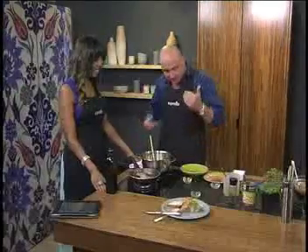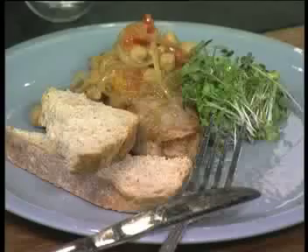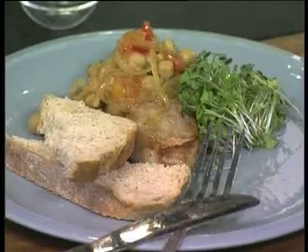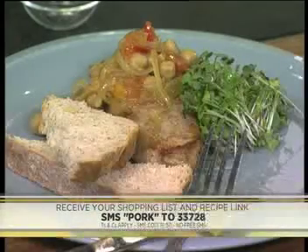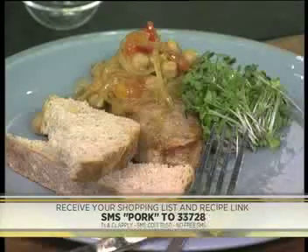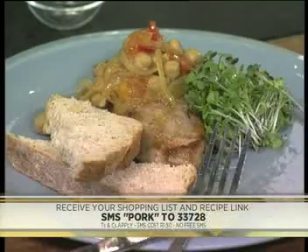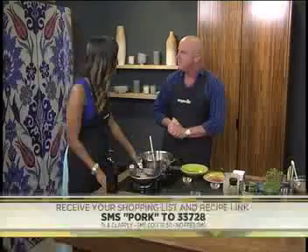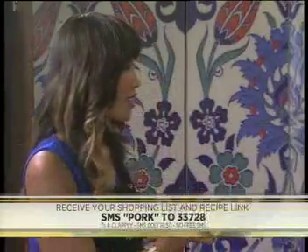That's basically how simple the dish is. This is one we plated up literally seven minutes ago — a good bit of bread with it, a little micro salad on the side, pork rump and chickpea sauce. Now that is a man's meal right there! Your keyword this morning is 'pork' — SMS that to 33728 and we'll send you your shopping list and the link to the recipe so you can make this Testosterone Tuesday dish yourself: grilled pork rump with orange chickpeas. Roy, thank you so much for being with us — the people's chef, always welcome here on Expresso.